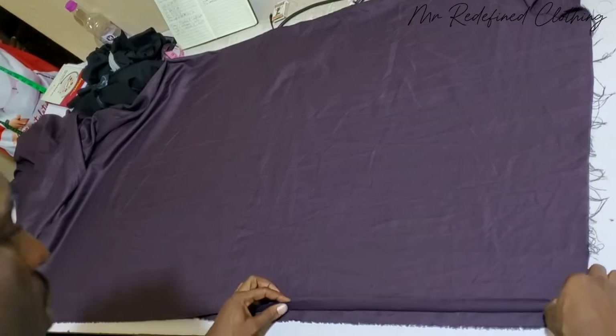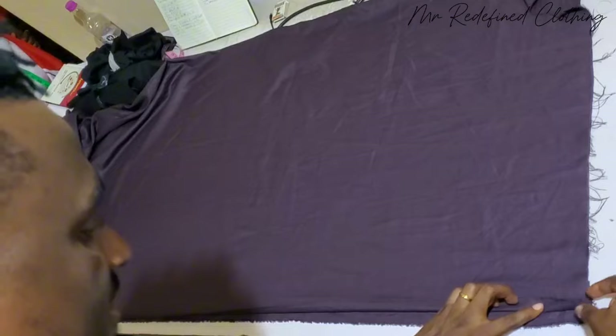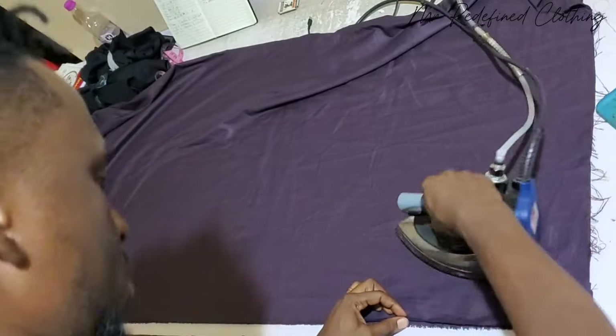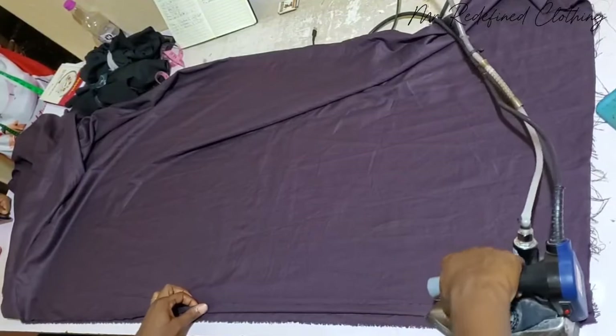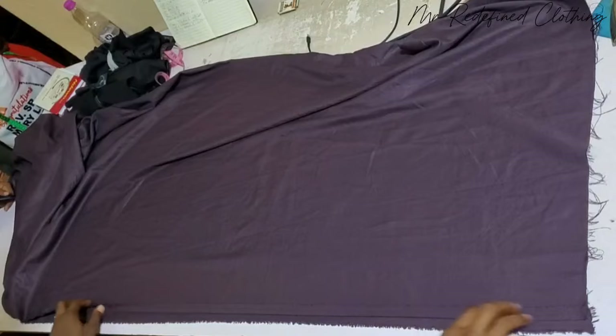You are going to fold half an inch first in this form, and then you go ahead to fold the last bottom allowance. So now, after you must have folded half an inch first, it is wise that you measure out the shirt length.